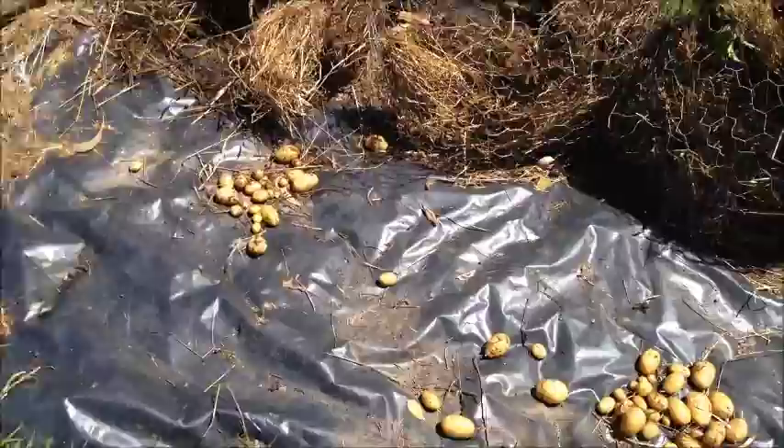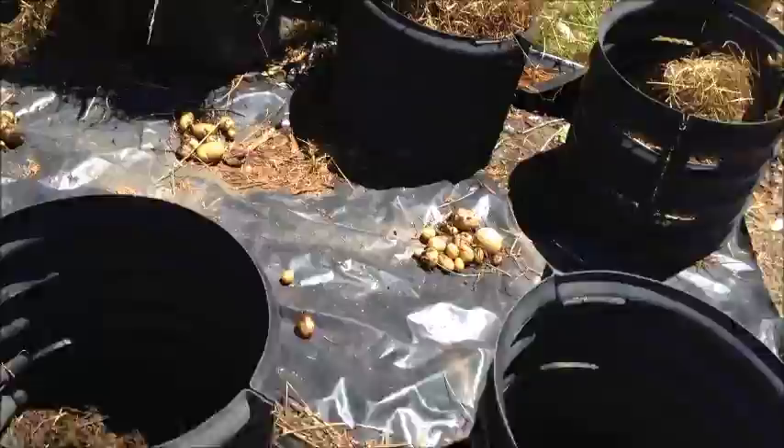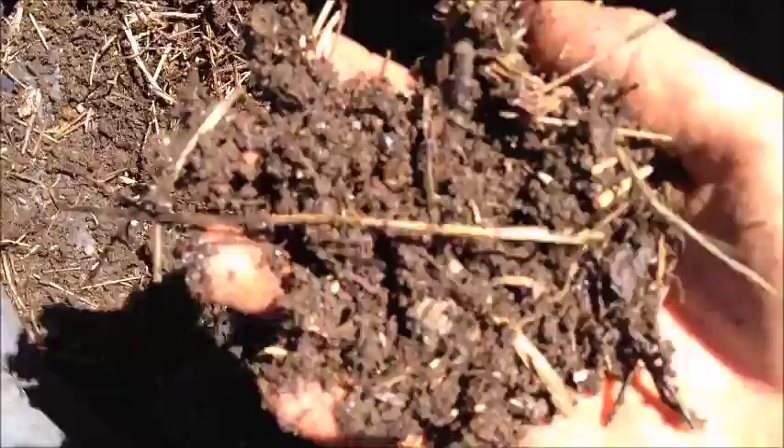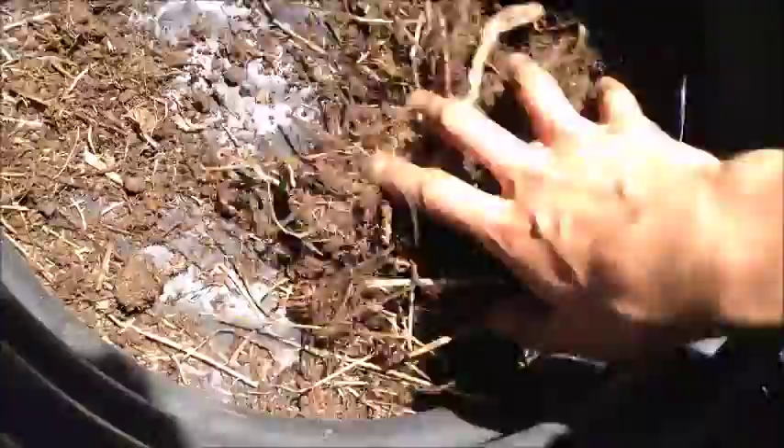All of this that you see down here is pretty much just worm castings. The amount of worms that were in there was ridiculous. All of this is just worm castings, so now I can just throw that on the rest of the garden. There were just so many worms — a lot of them have probably gone into the hay and stuff like that. But that was really good.